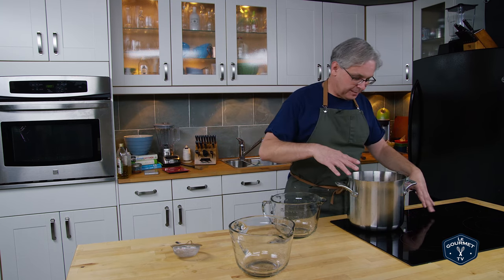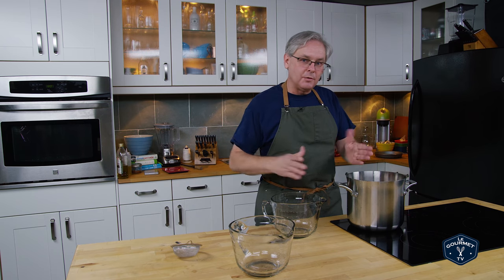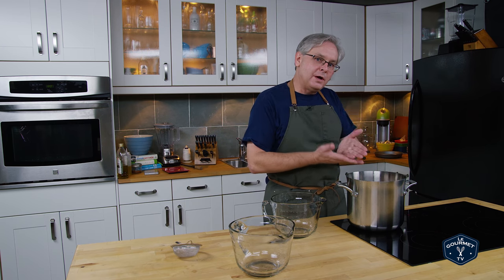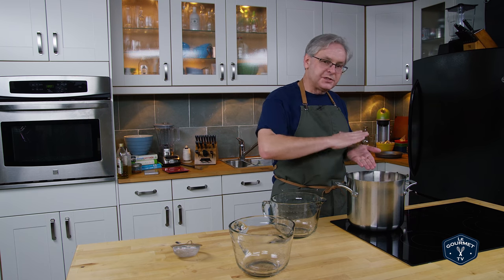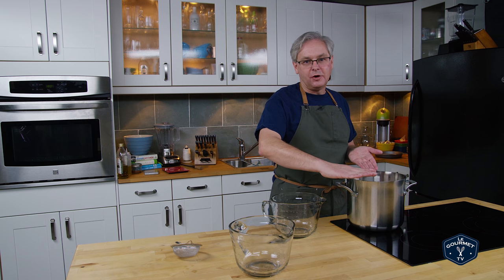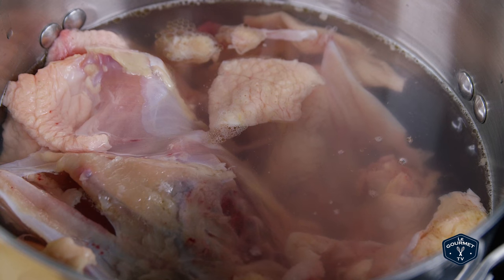So I've got it on the stovetop on sort of a medium-high heat. I want to bring this up to about 200 degrees Fahrenheit quickly, and then I'll skim off any of the proteins that form on the top of the pot. Don't bring it to a boil — you never want this to boil at all.